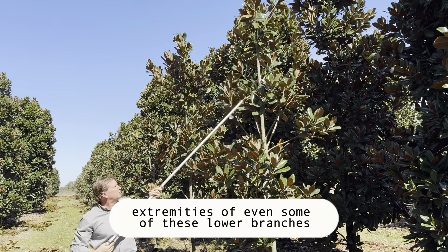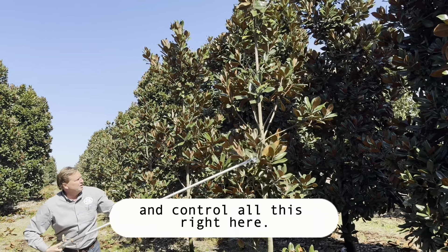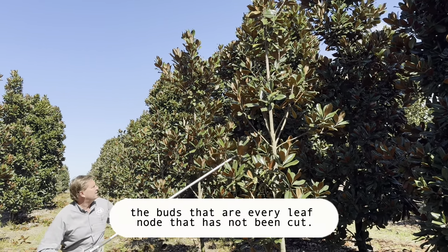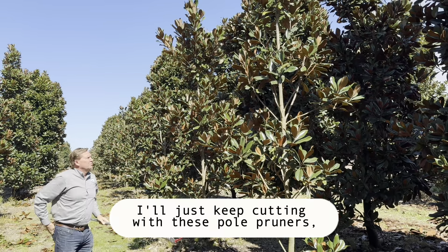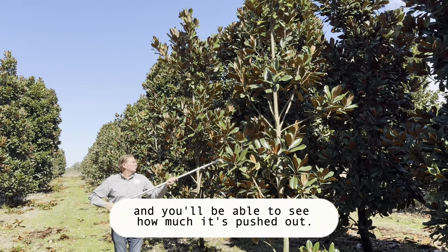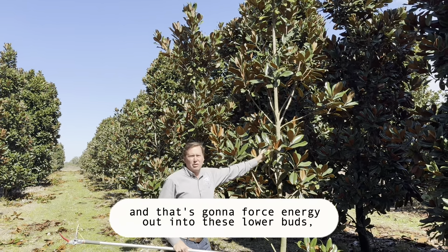I like to come and get the extremities of even some of these lower branches because it'll dense it up even more. You can see I'm going to come in here and control all this right here. You'll notice that all the new growth is going to come out of the buds at every leaf node that has not been cut. That bud right there is going to be the next new shoot that flushes off. I'll just keep cutting with these pole pruners, and we'll come back to this tree in about four months and you'll be able to see how much it's pushed out. So you can see how I'm cutting all these growing points, these growing tips, and that's going to force energy out into these lower buds.